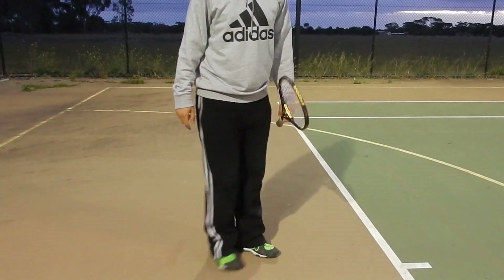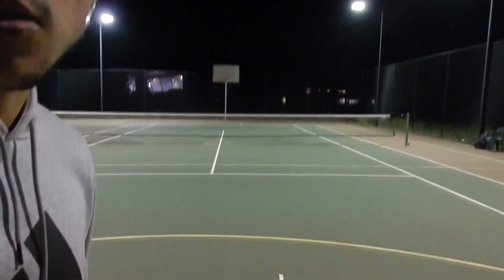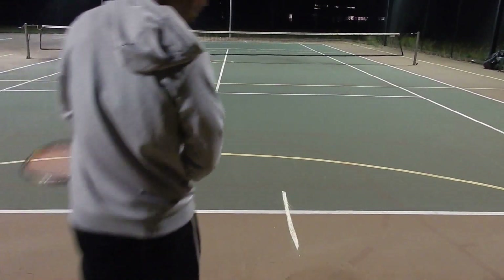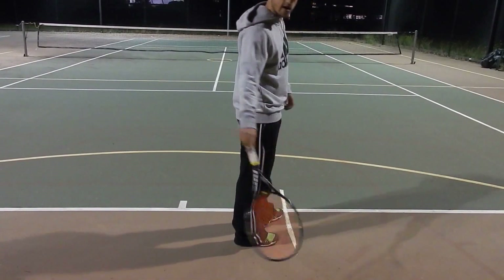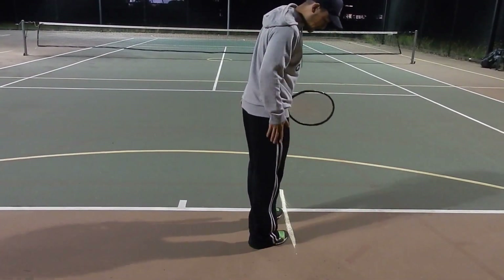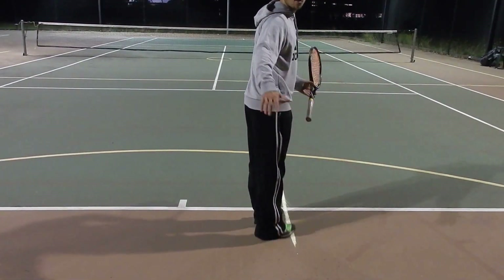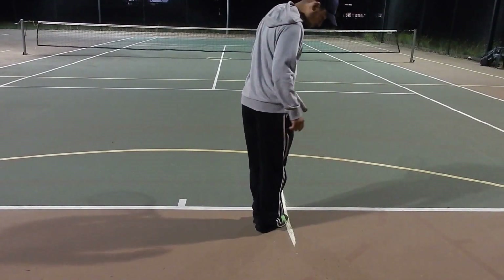Before we get to the foot-up serve and the progressions, there are a few things we need to go through to be in the right position. The grip is the first thing — you've got to get the correct grip. You'll come up to the baseline, though you can also learn from the service line. If you're right-handed, you want your left leg out in front, right leg back, feet roughly in a straight line. Because this is a foot-up serve, we start with feet together — don't worry about stepping up for now.